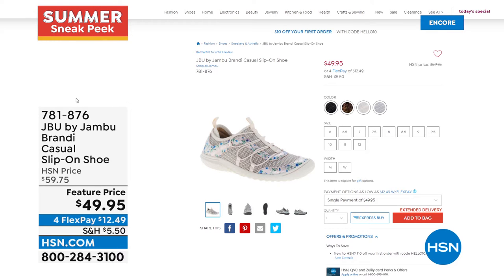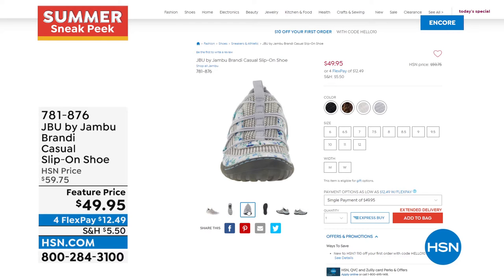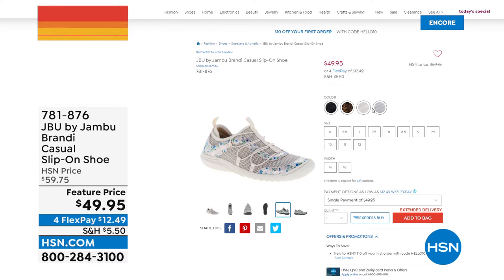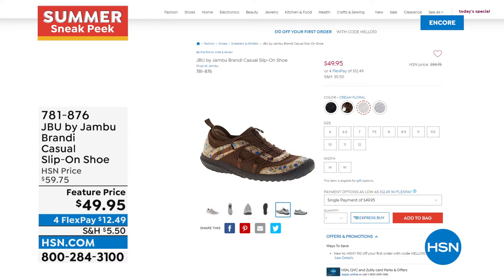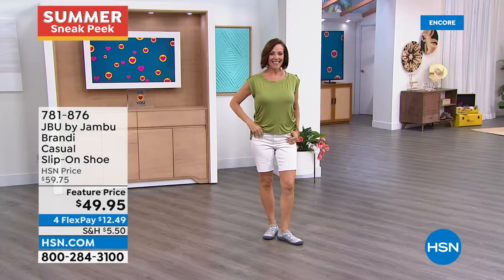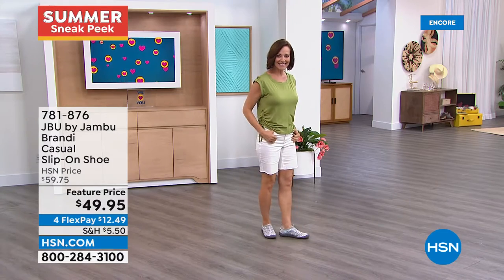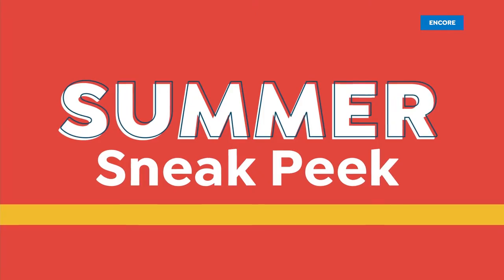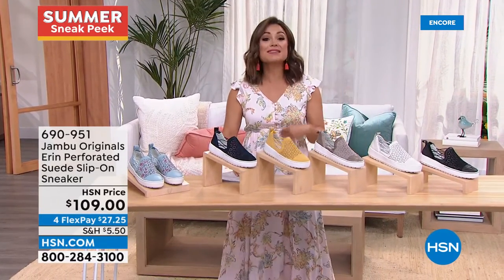Coming up in our great two-hour special, we have the Brandy - a little slip-on shoe with a knit fabric upper, fun bungee cords across the top, very casual sporty. This one has the APMA seal of acceptance - the American Podiatric Medical Association - so board-certified podiatrists give it their thumbs up for promoting good foot health. Great traction on that rubberized outsole. It comes in light gray floral, cream floral, brown floral, and black floral - sizes 6 through 12 with half sizes, medium and wide width, at $49.95.